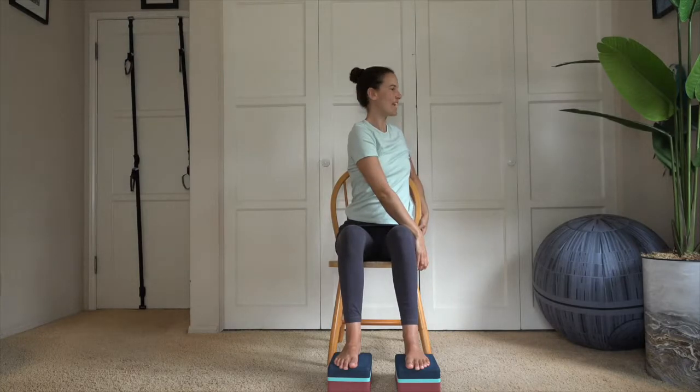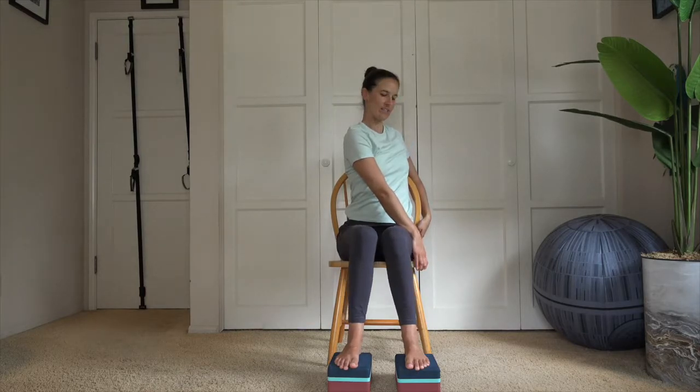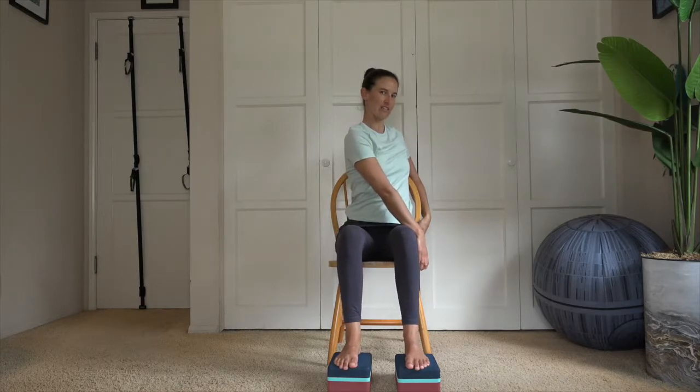Inhale, reach the arms up overhead. Palms connect, thumb to sternum — switch to the other side. Hands on the opposite side, rotate the torso. Keep your gaze toward the side or look over the shoulder, deepening that twist. Try to keep those knees nice and parallel — notice if one wants to knock in toward the other. Nice deep breath in. Exhale, release the head first and then the torso.